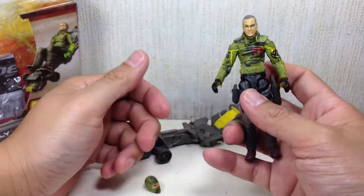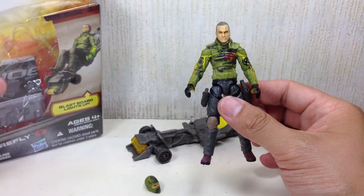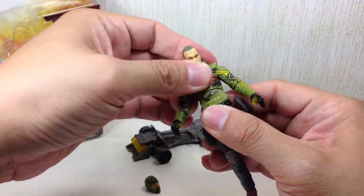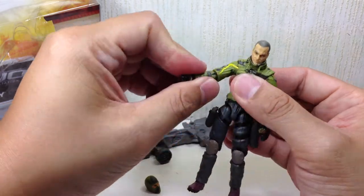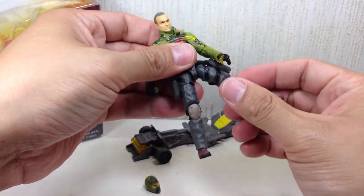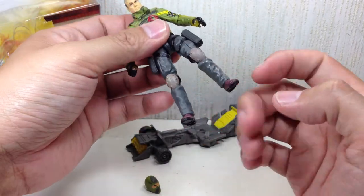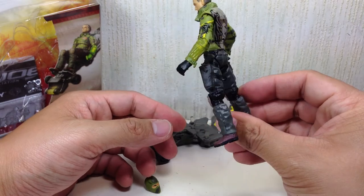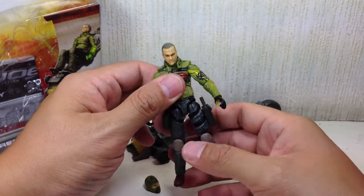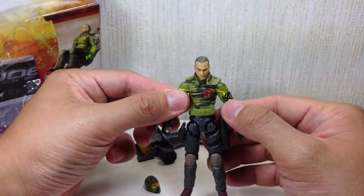Articulation-wise, paint apps are okay - hardly any quality issues. Most GI Joe figures have very little quality issues. Articulation includes a ball-jointed neck, ball-jointed upper torso, ball-hinged shoulders, ball-hinged elbows, and no swivel wrist because of the gimmick. He's got a ball-jointed hip, just a single-hinged knee, and no ankle articulation. That kind of sucks. I wish the figure would have been consistent with regular GI Joe articulation, but apparently they probably used too much budget on the blast board to give him any more articulation.